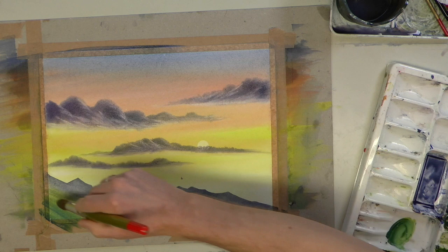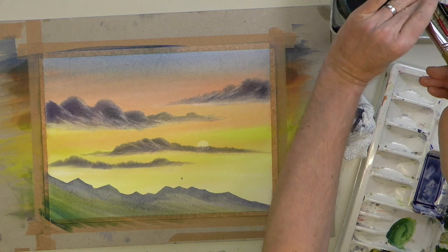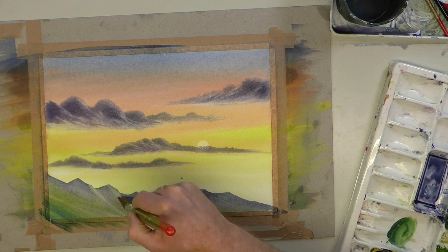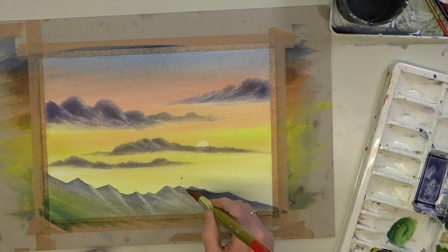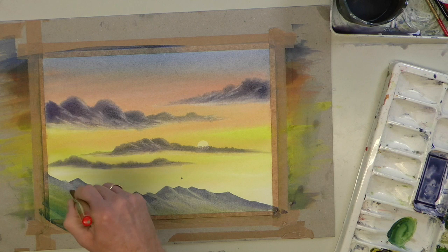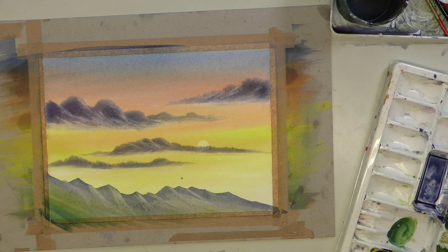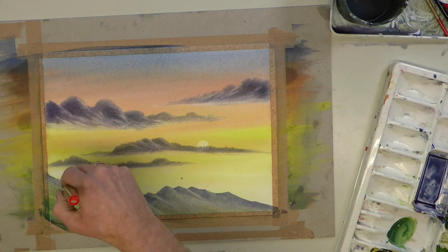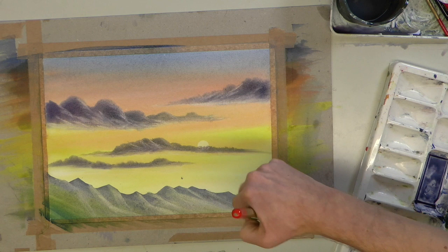Let's clean the brush really well and squeeze it through the fingers — just like we did with the clouds in the sky. Then use a similar system for putting some light areas in the mountains. Can you see how you can mold this brush? Almost imagine it's where the sun is catching it. Every so often recharge the brush and squeeze it through your fingers — do it away from the picture so it doesn't splash. Look how that's giving it contour.